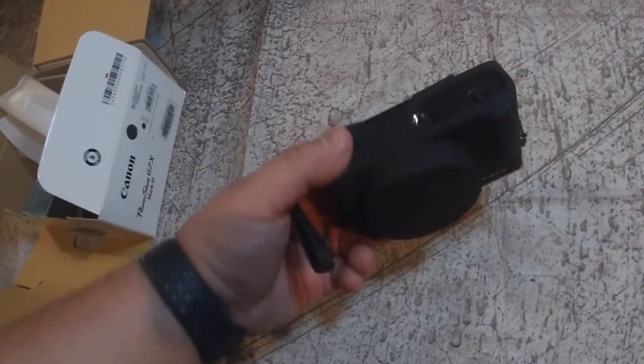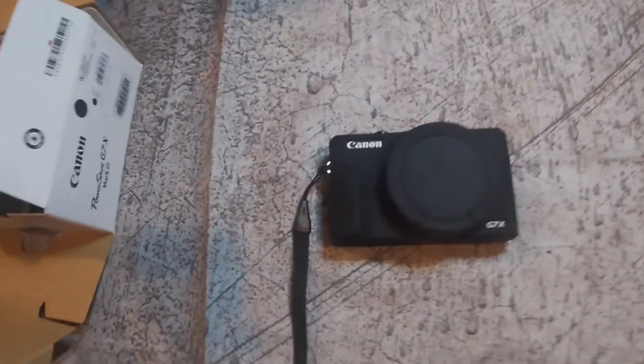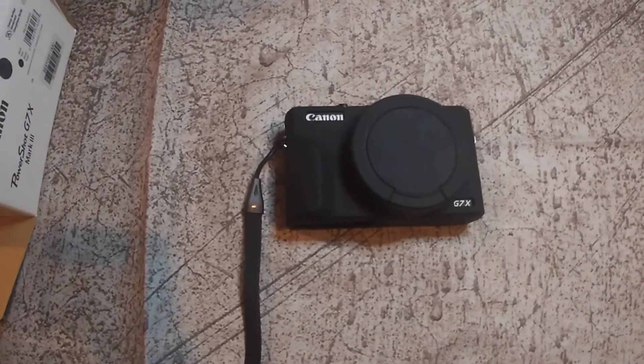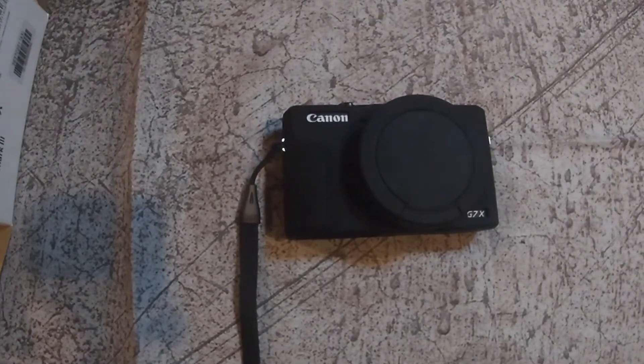That's my little review on it. It definitely looks like an amazing camera, and everything in 1080p works pretty good. But the overheating is definitely a drawback. And for the price you pay for a camera like this — around $700 to $750 —